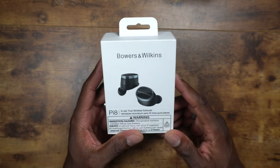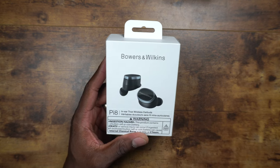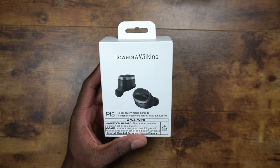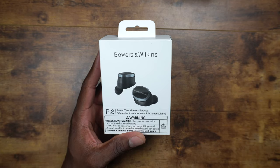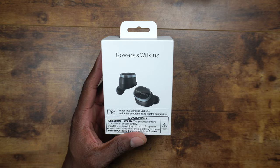I decided to grab the Pi8s. These are supposed to be really good. They come in four colors — I'll have the link in the description so you can grab yours. They come in a nice blue color, this black color, a white color, and a green-looking color.